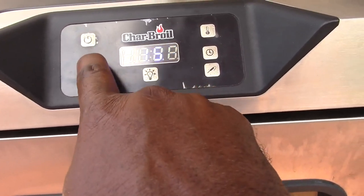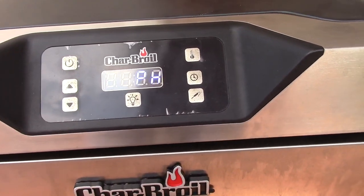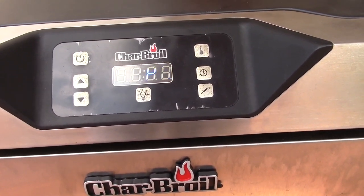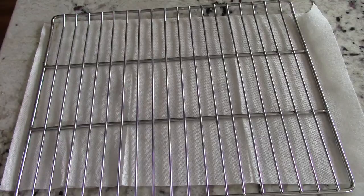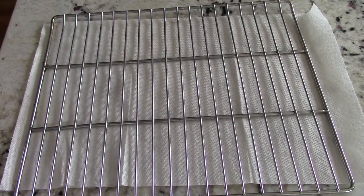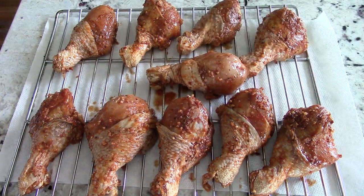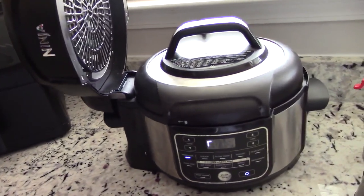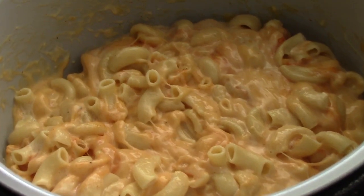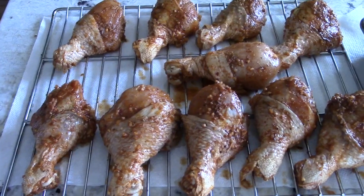I hit up to 250, 260, 270 — preheat — there we go, that's what I want. In the meantime, I'm placing my chicken on the rack, getting it ready for the smoker. We got them all on one rack so we're good. Smelling fantastic — also got the mac and cheese going in my Ninja Foodi, and I'm going to put some sharp cheese on the top.